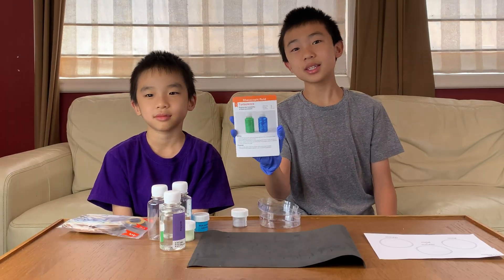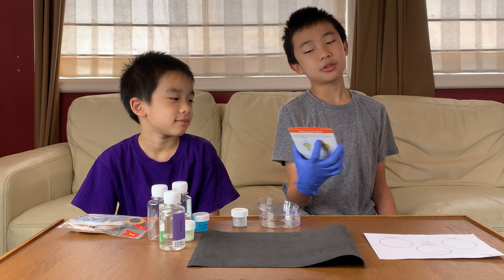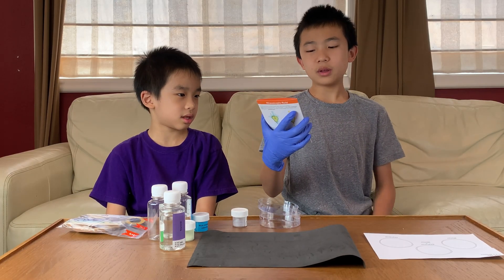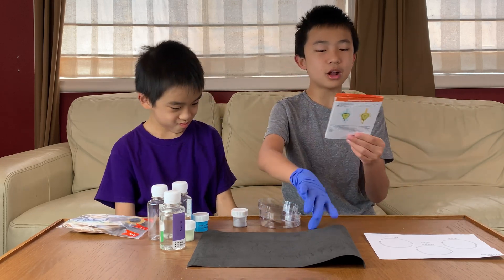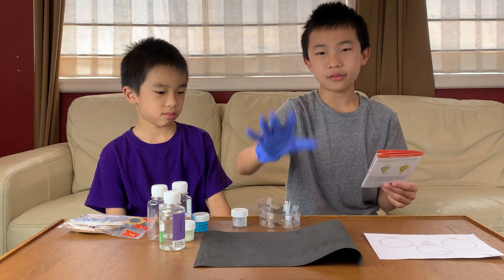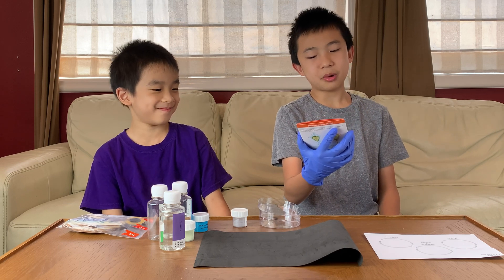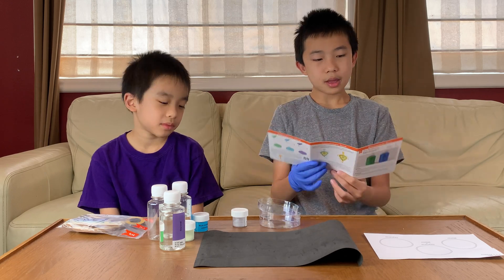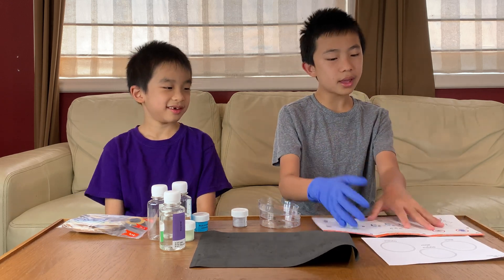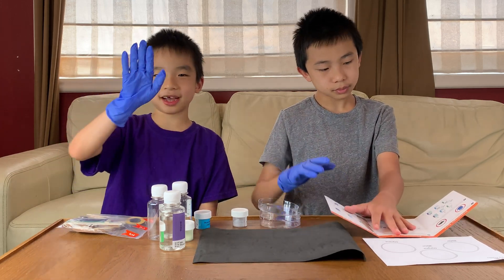The first experiment is Turbulence. The difficulty is one out of three, the danger is one out of three, and the duration is 30 minutes. Safety: carefully review the general safety advice, which we did already. Perform the experiment on the underlay and use protective gloves. Avoid contact with food and dishware — thoroughly wash or dispose of any dishware you use. Step one: use the protective underlay and protective gloves to keep your hands and desktop clean.